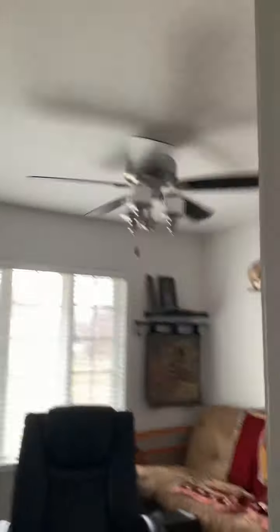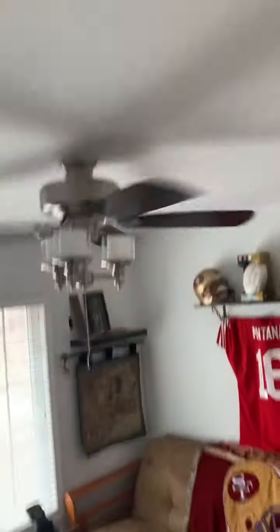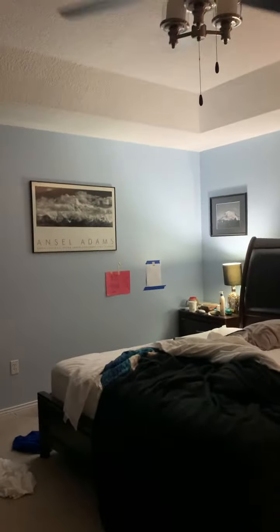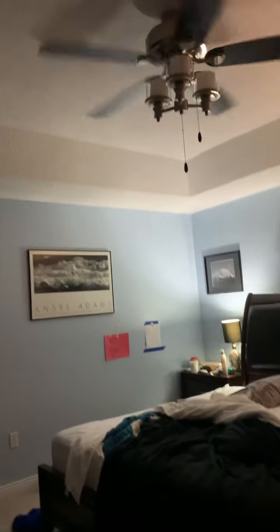In here, like those other ones, it's also flush mounted. It's got some upward-facing lights. I don't really hate those lights. It used to be a different fan in here, but we took it out and put in this fan instead.